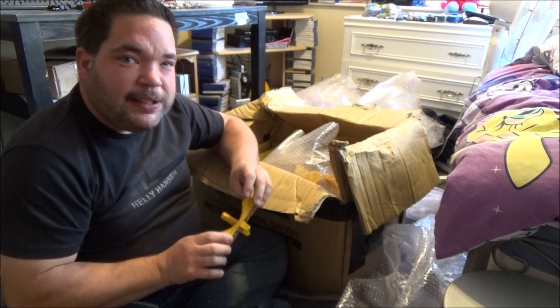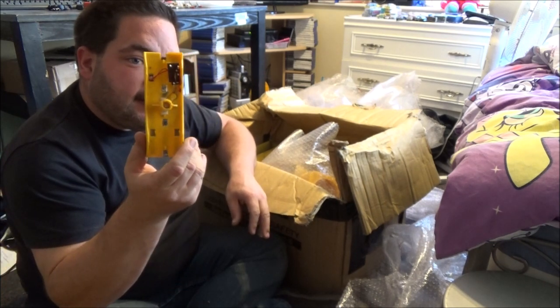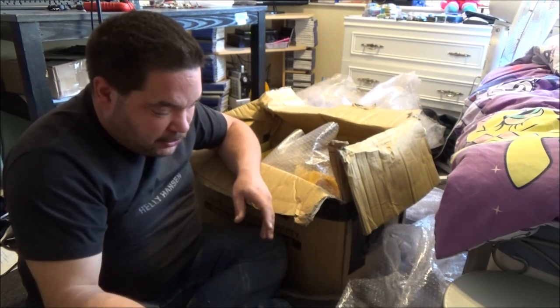When we refer to circuits in barricade lamps, that's what we refer to — these pieces. It's not really the circuit, it's just a lamp holder piece, but we just call that a circuit.